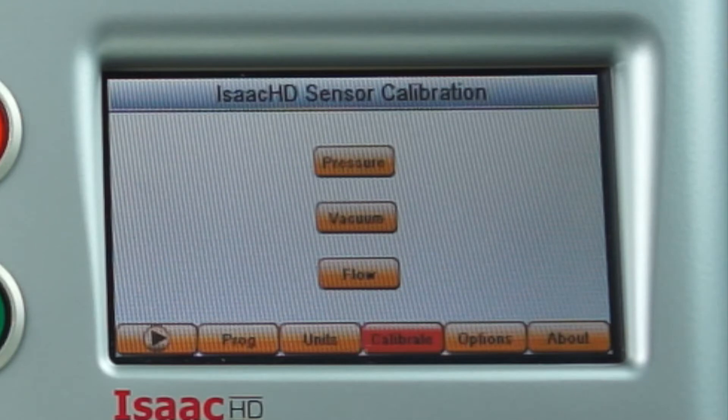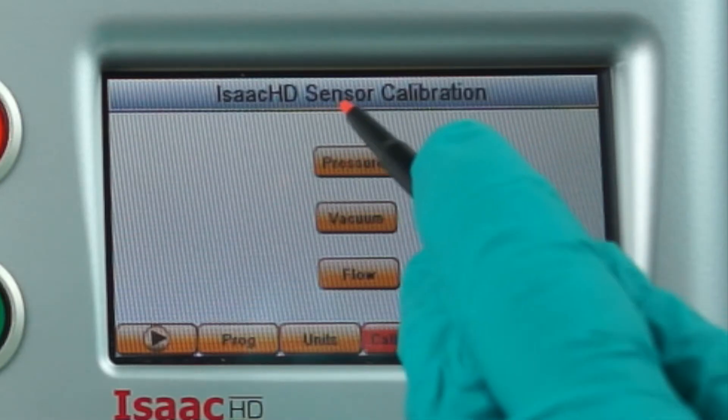The ISAC has three different sensors we can calibrate: positive pressure, vacuum pressure, and flow. Today, we'll show as an example the calibration of a pressure sensor, so we'll enter the pressure menu.